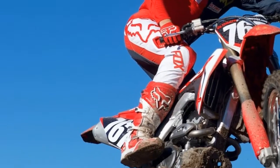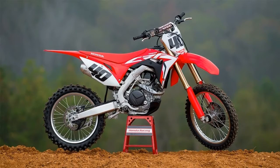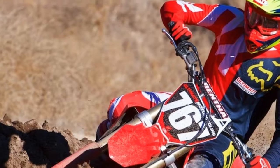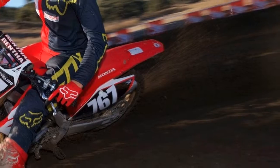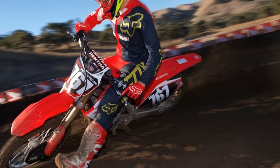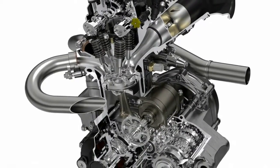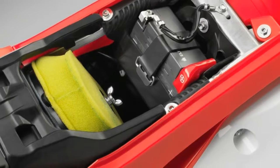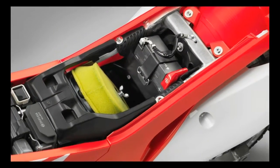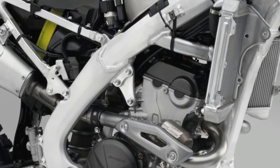Conclusion. The 2018 Honda CRF250R is an incredible bike and is unquestionably the best 250 4-stroke motocross bike Big Red has ever produced. The all-new engine revs to the moon and loves to be ridden in the higher RPM, while the Showa spring fork performs great and is easy to dial in with just a few clicks. Even though the bike gains some weight, the new chassis design makes the bike feel lighter and more agile than ever before. With more bottom end power, this bike could be one of the most well-rounded 250 4-stroke motocross bikes ever produced.